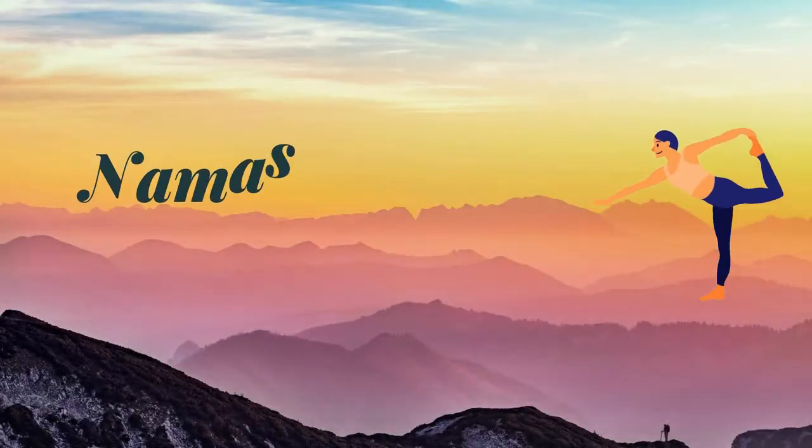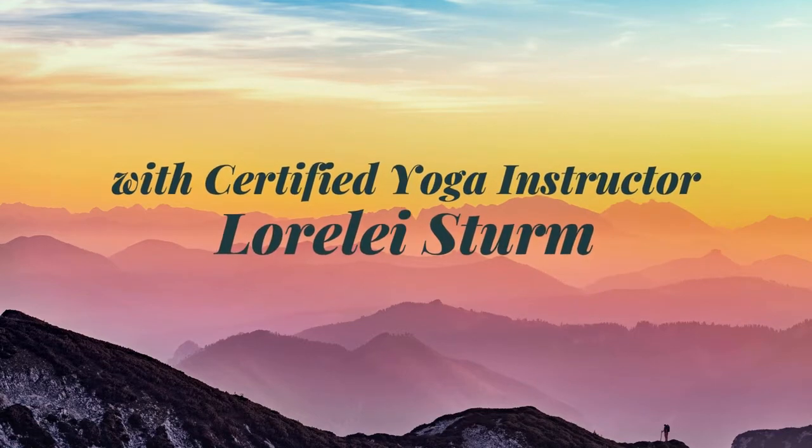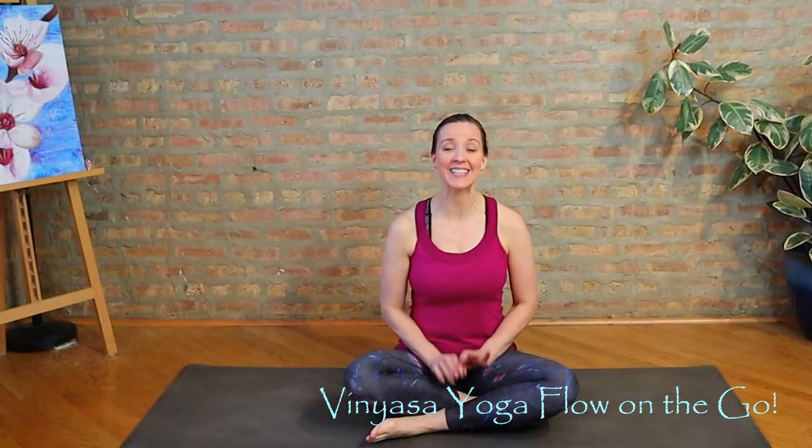Hey and welcome. I'm Lorelai of Namastone Yoga. This is going to be a yoga flow on the go. Thanks for joining me. This class is for you if you don't have a lot of time but you want your practice to be worthwhile.